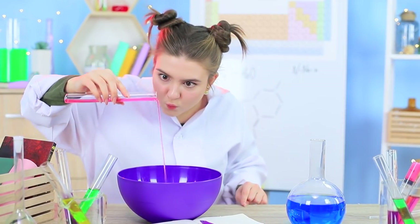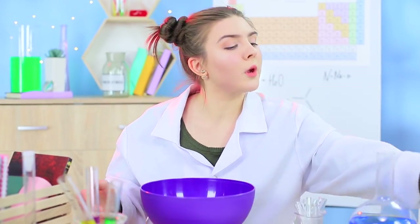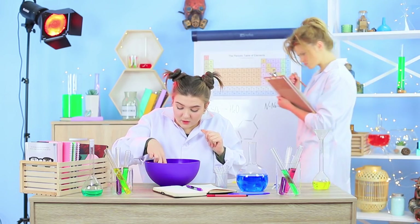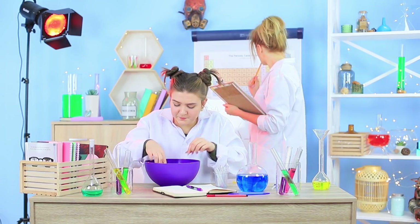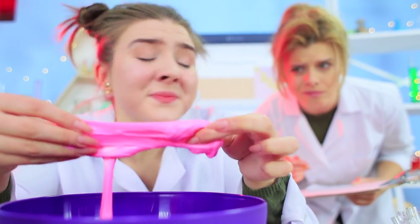The laboratory of scientific miracles is teeming with life! And soap! That's because Professor Botany and a soap-making student, Miss Felicity Bubble, are hard at work to invent new soap formulas! It seems like Bubble is having some soapy trouble — her pink soap is stretchy like slime!